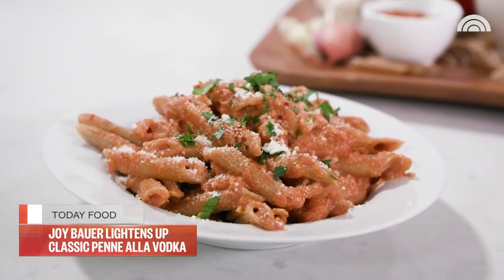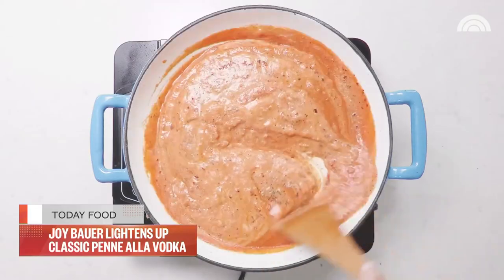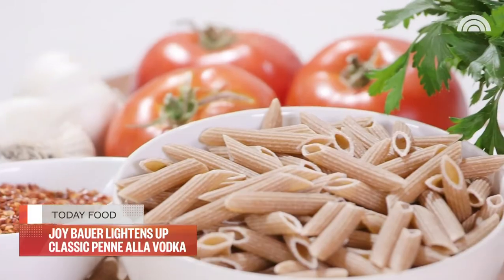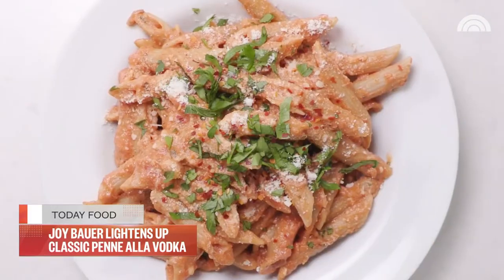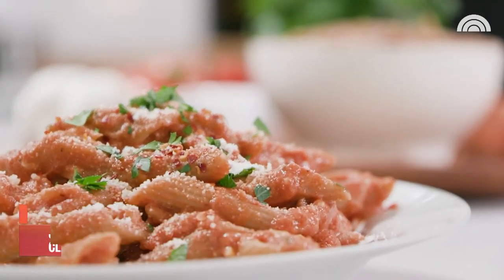I love this penne alla vodka because it delivers that indulgent, rich flavor that everybody loves, but it's light and it's healthy. The first thing I did was swap out white pasta for whole grain because you're automatically getting more fiber and it's going to be more filling. And with all of the sauce smothered on top, you don't even taste the difference.